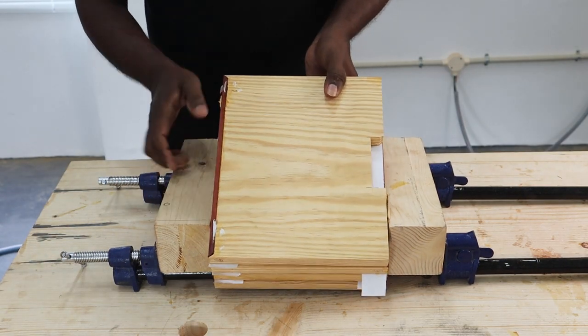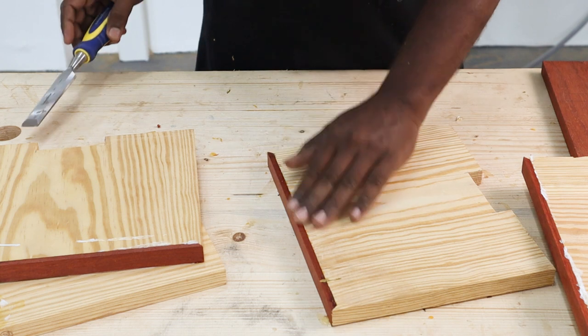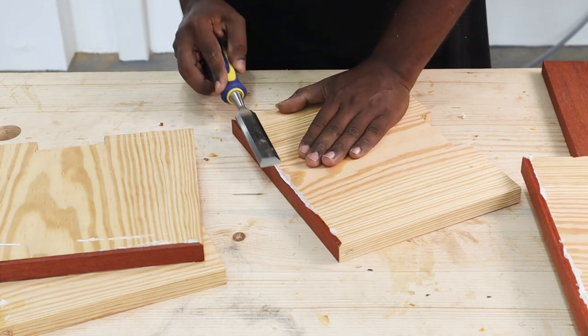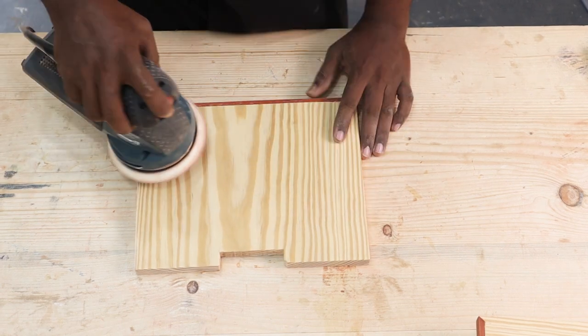After the glue dried, we scraped off the excess glue and the paper from the shelves. Once the pieces were ready with the front edge lining, we sanded everything all the way from 120 grit to 320 grit.